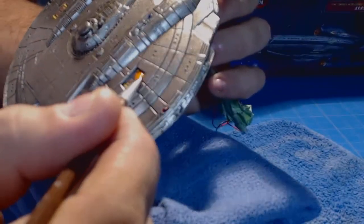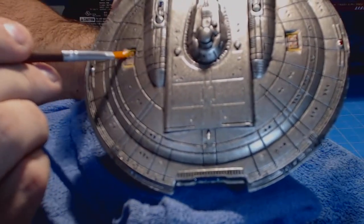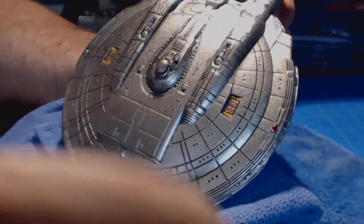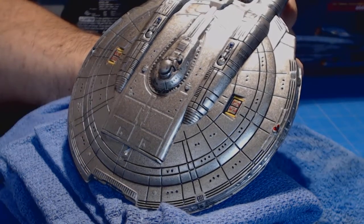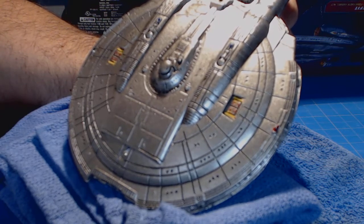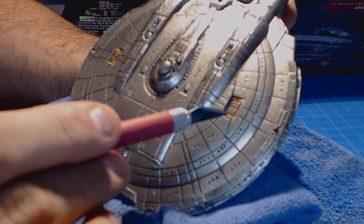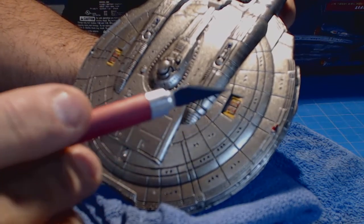I'm going to take the Microsol and, kind of with the grain of the decal and with the grain of the panel lines, just apply it — a pretty decent amount. You don't have to worry about overdoing it. The main thing is you want to make sure the decal is already laid down before you do this. Now it's basically just a waiting game. Some people let them set for a couple hours; some people let them set all night. I'll probably do the rest of this and let them set all night before I do anything. Come tomorrow, I'll recheck and see if they have all set down properly. If not, I'll apply another layer of Microsol, or I'll find out what the hold-up is. Sometimes they'll be hung up on a panel line, and you'll have to basically trim the decal in the panel line to make it drop down in there properly — especially when you get to the larger ships that have the Aztec decals.